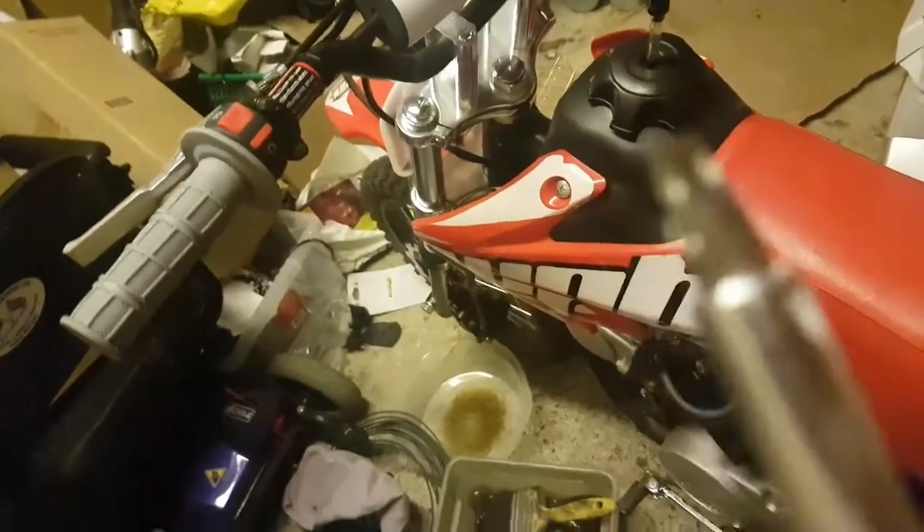Hello guys, PitBotGuy here. Today I will teach you how to change your air filter, or clean it, or actually take it off. Simple tutorial — all you need is a screwdriver with a flathead.